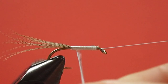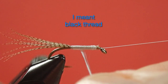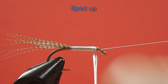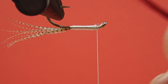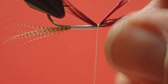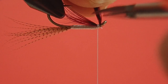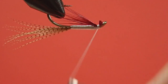Now you can see the wisdom of using white thread. Our white floss will stay white even when it gets wet. If I used black thread under here, it would turn a dark grey when it gets wet. Now the throat — we don't want this too long. If you find it's too long, just pull it gently, pull it into position. Now we colour our thread black.